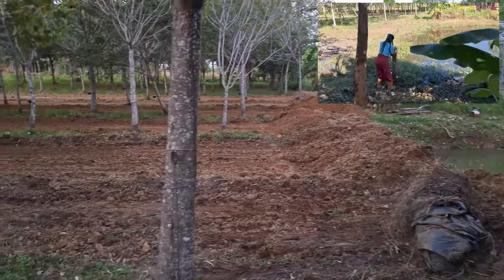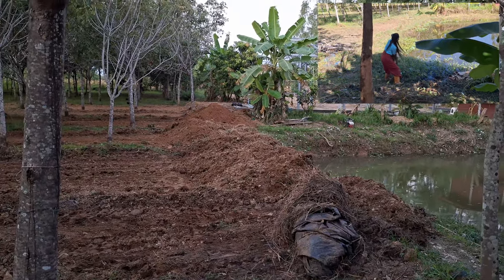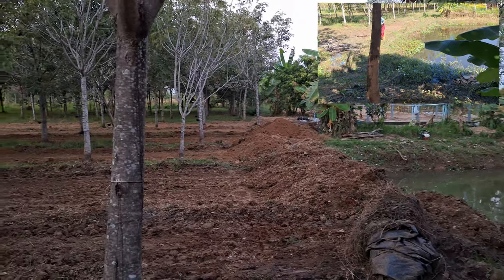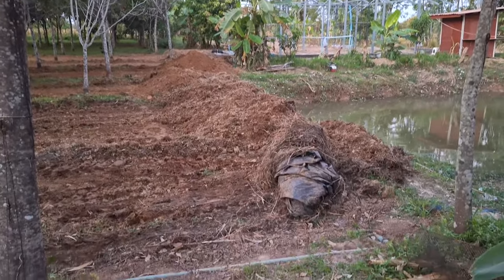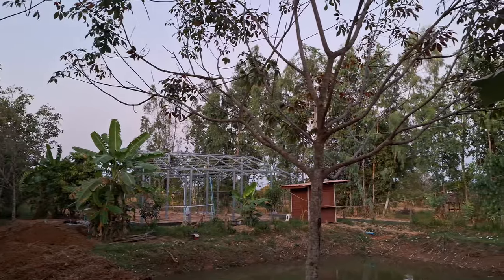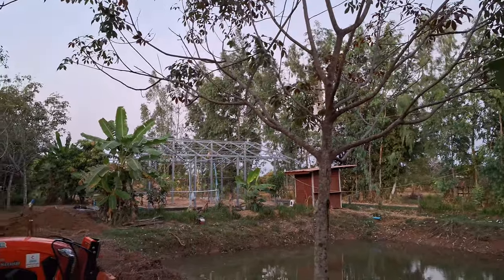He may actually drive the tractor lengthways along it to compress it a bit, or sculpt it. If he doesn't, no great drama — I'll go through with a hand pick, shape what we want and maybe put a bit of water on it to make it settle. I think we'll be here for probably another 15 minutes and then that'll be over. It's been really, really windy today — you can see the trees are moving a little bit. It was windy last night and quite cool.